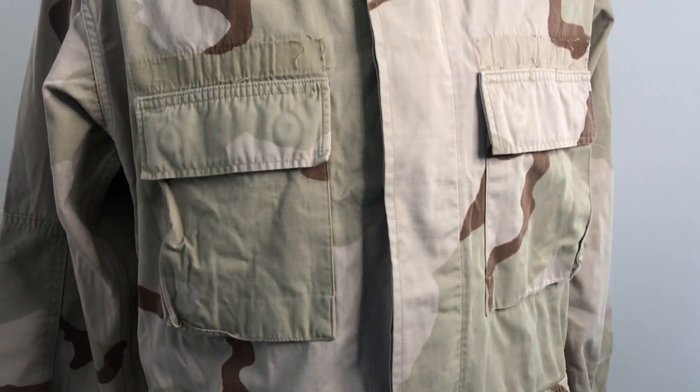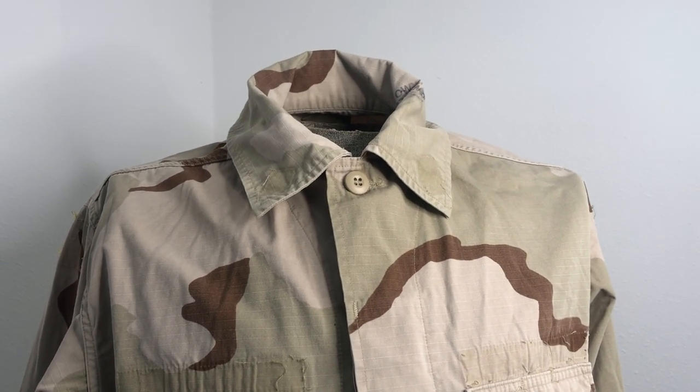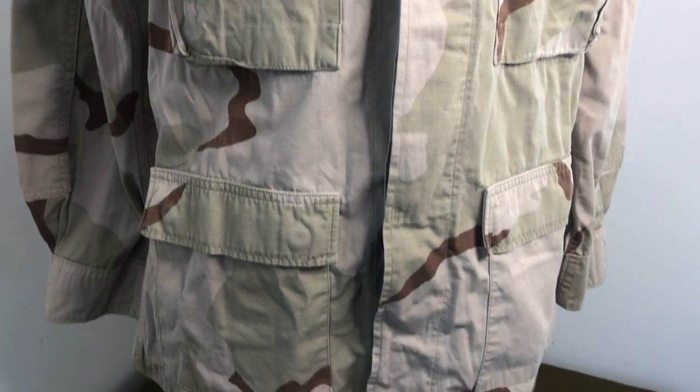I've got sizes small regular, and medium regular through medium extra long — something like that. I don't have anything bigger than that or smaller than that. I got a really good deal on this batch but had to take all of them, and they were only a couple of sizes, but figured, hey, why not.